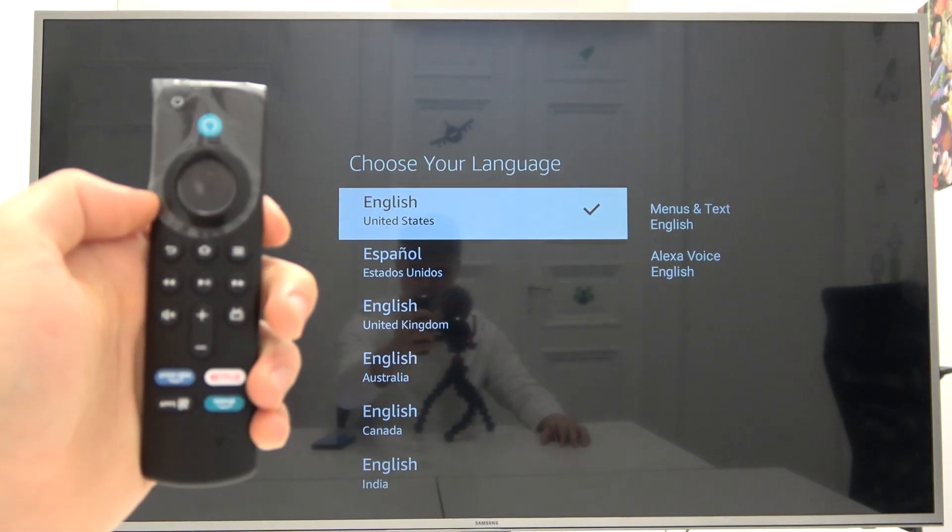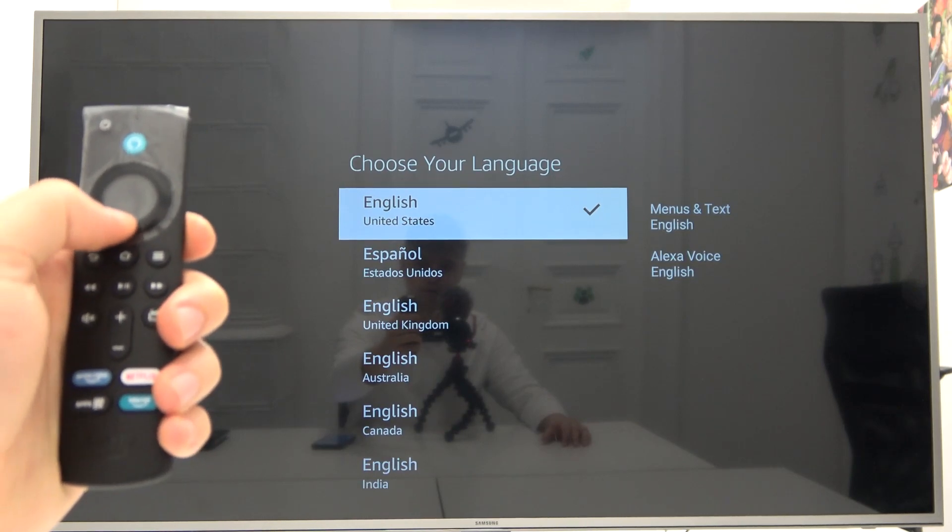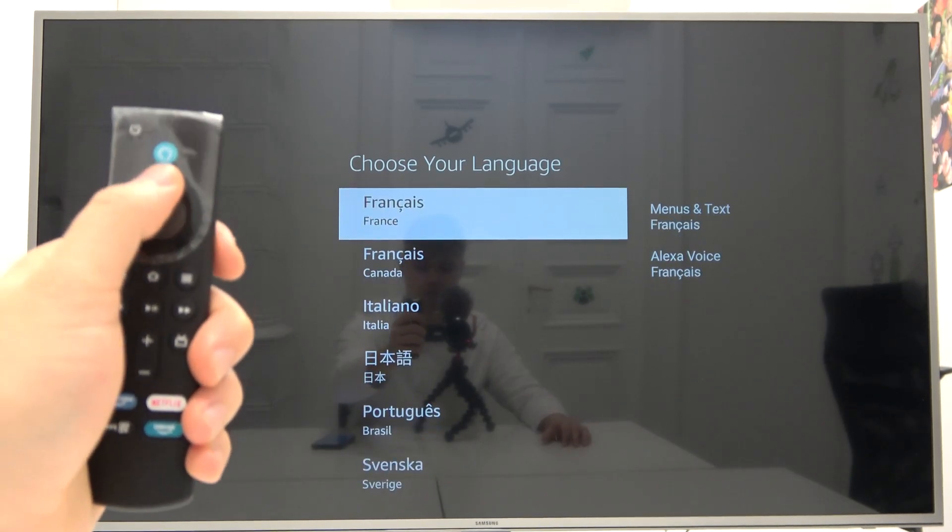Here you will be able to choose the language. I'm going to select English, but if you want any other language you can simply scroll down and pick your favorite.